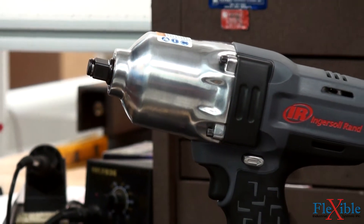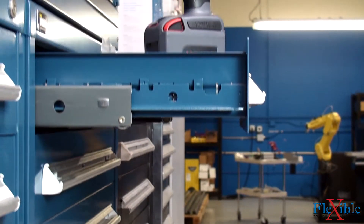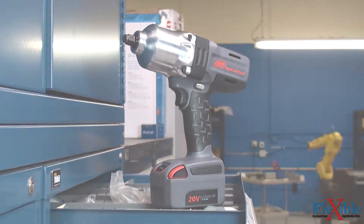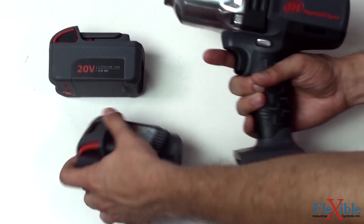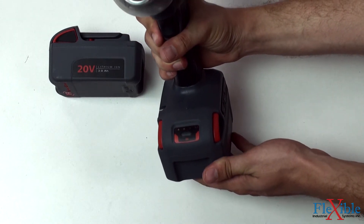The steel-lined aluminum hammer case protects the tools and terminals, and patented metal-reinforced composite housing is strong yet lightweight and protects from drops, chemicals, and spills. Even with the 20-volt battery attached, the W7150 weighs in just under 7 pounds.